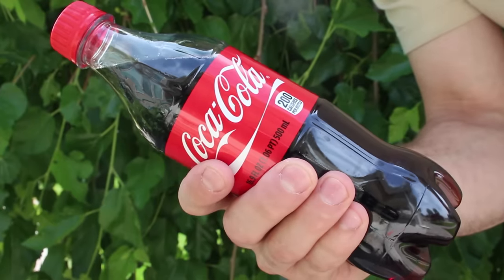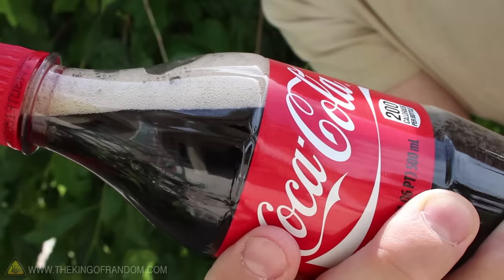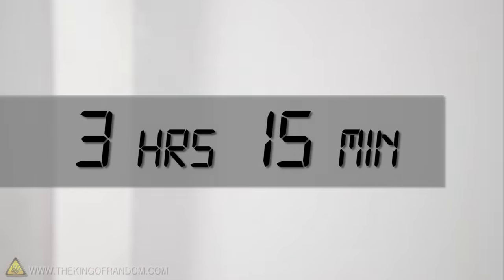For this project, grab a bottle of room temperature soda and start shaking it violently. We want as much pressure to build up inside as we can get. I've done this with these 500ml bottles and set them in the freezer for 3 hours and 15 minutes.